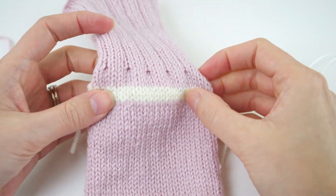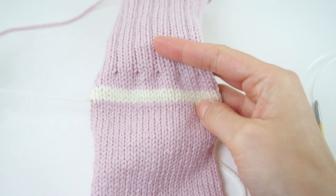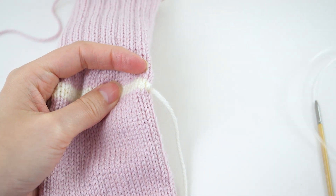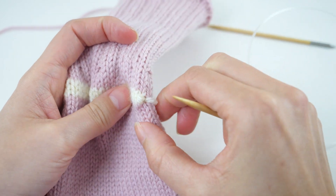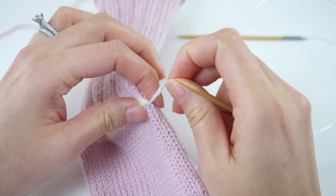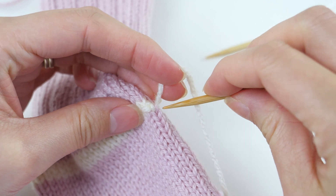First things first, we need to remove the waste yarn placeholder stitches, but before we can do that, we need to secure the stitches so the sock doesn't unravel. We'll do that by feeding the needles back on the sock. So with the waste yarn facing up and the toe closest to you, find the first stitch of the sock yarn that sits just below the first stitch of the waste yarn.